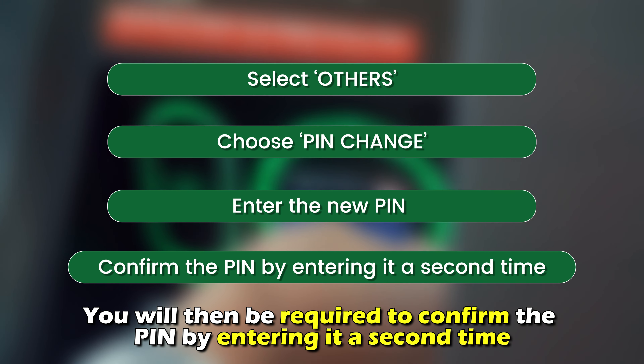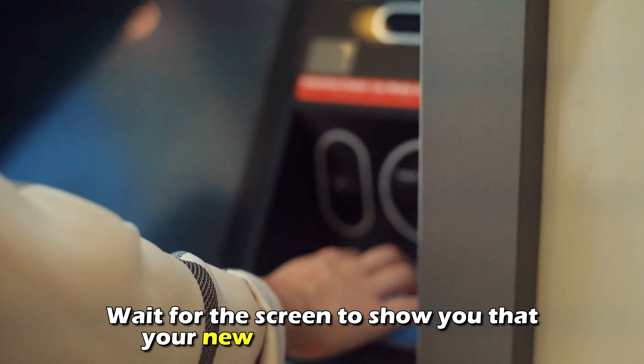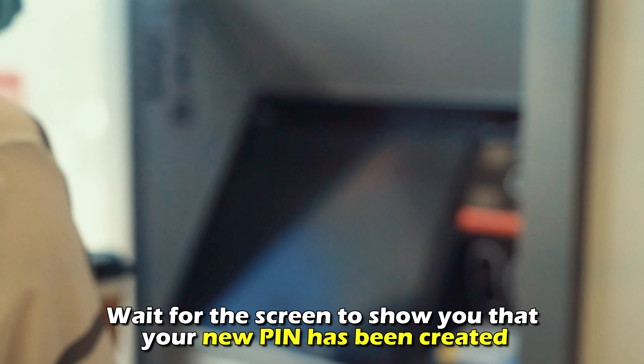You'll then be required to confirm the PIN by entering it a second time. Wait for the screen to show you that your new PIN has been created.